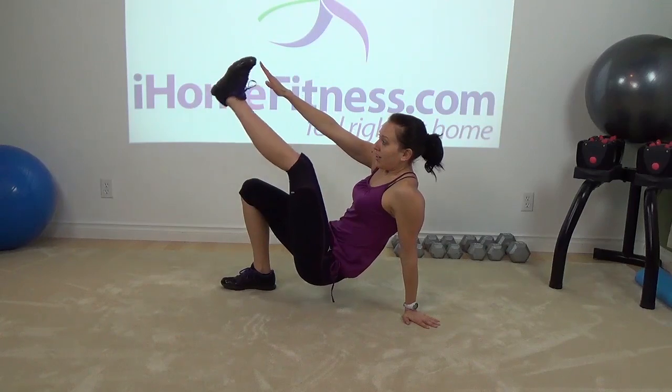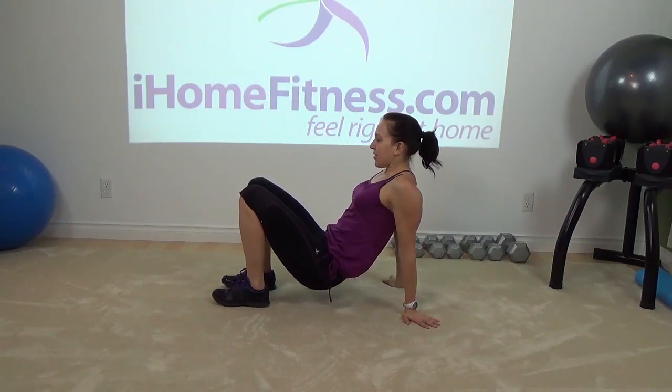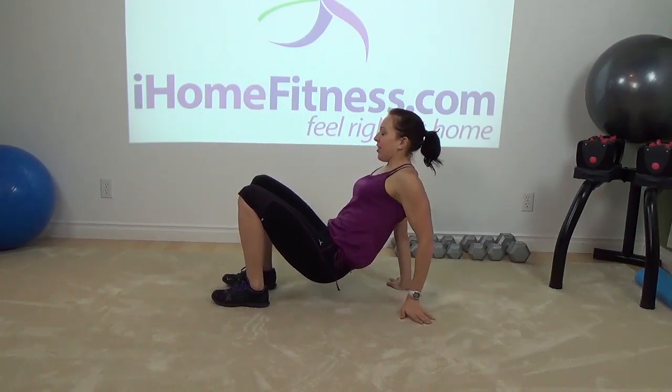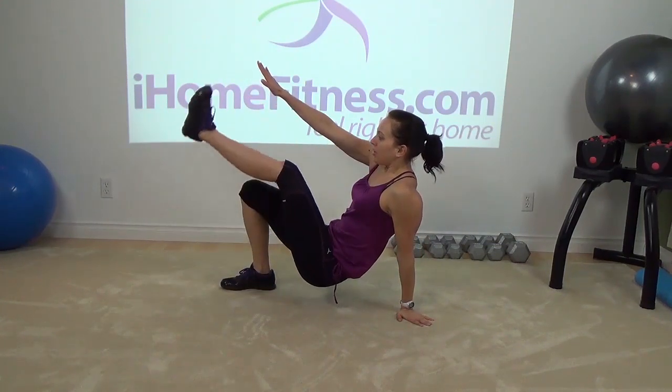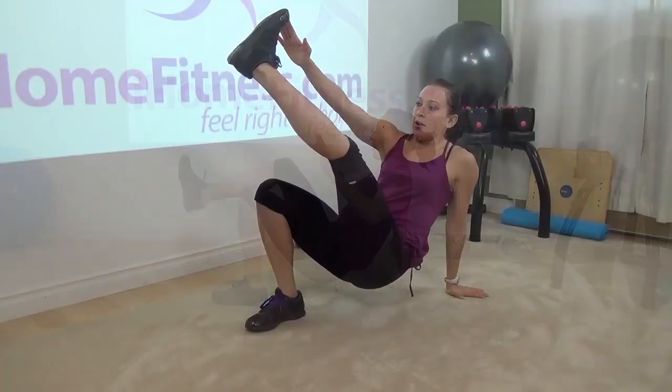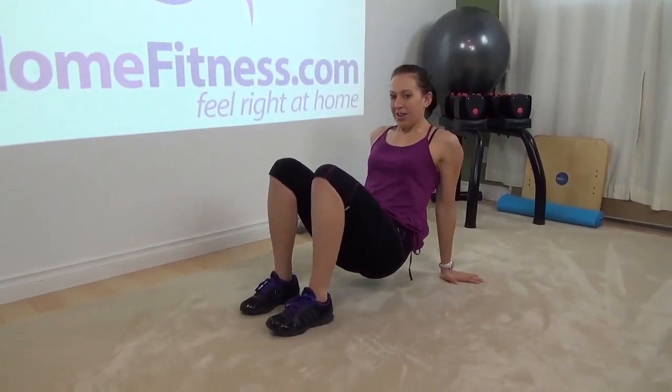Do you remember crab walk when you were a kid? You're doing those braces — this is just in the same spot. Dancing crab. Do it. Good. Nice.